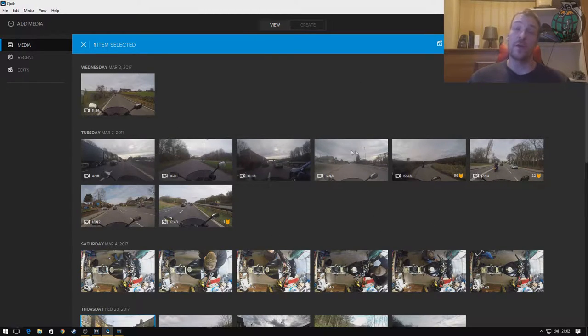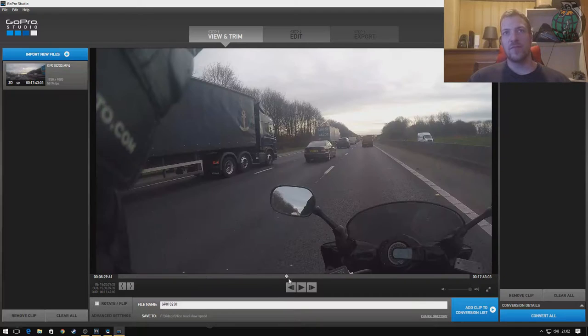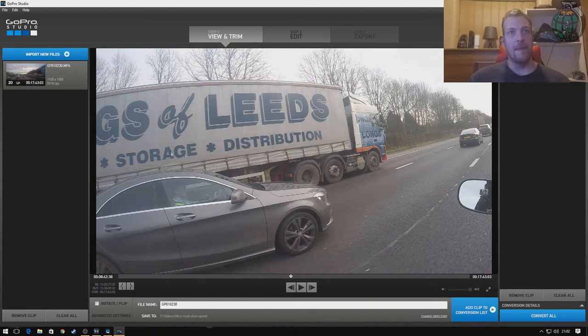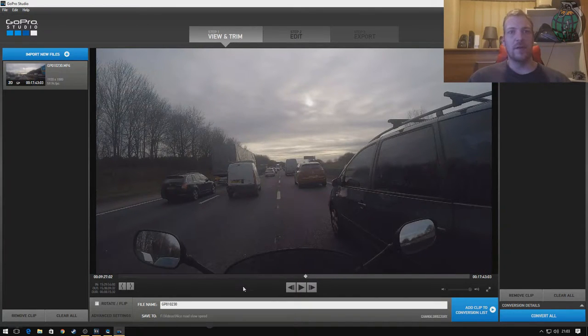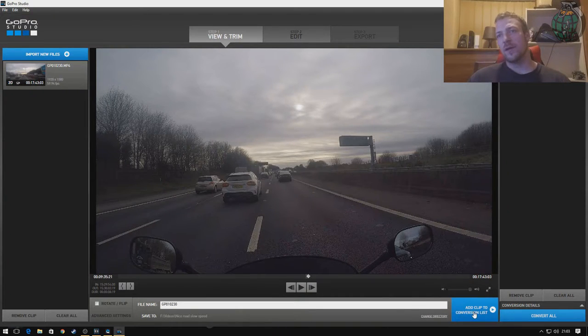This is GoPro Quick — when you pull the stuff off your GoPro, this is where it shows up. I'll pick a random clip, select it, and open it in Studio. It's put GoPro Studio under the screen. Select the clip, find the bit that you want — say it's this bit here with me having a bit of a to-do with someone on his phone. Say I wanted from that bit to that bit, just a few seconds. Go into advanced settings, select what you want. Sometimes I'll use remove fisheye, sometimes I won't — I normally do, to be honest. Then add to conversion list. It will put them in whatever folder you've set — I have different folders for all the different videos I'm doing. Then you do 'Convert All' and it'll convert it.